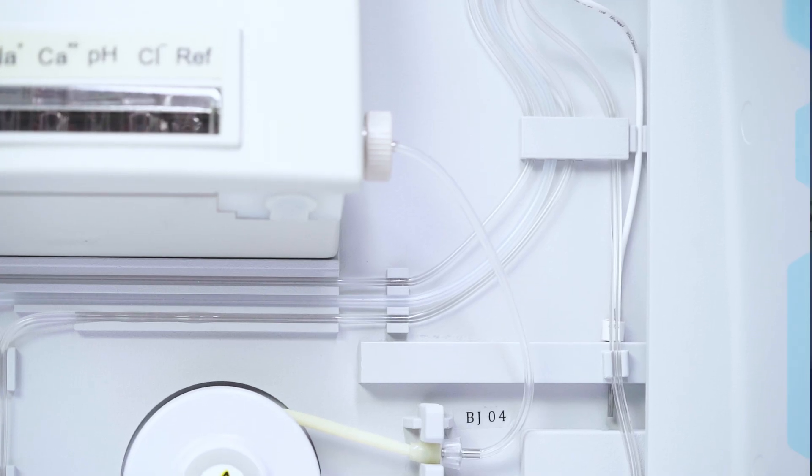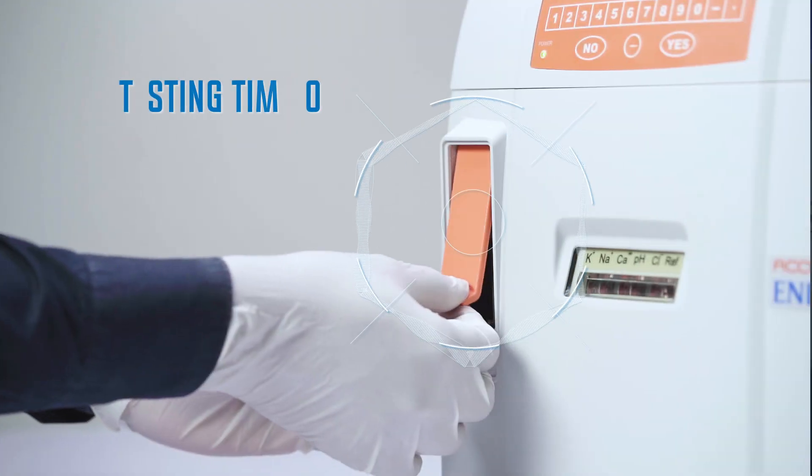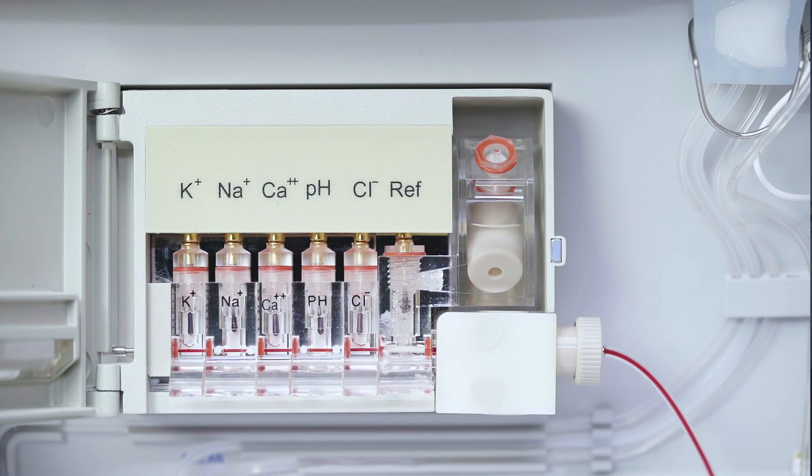The bi-directional washing ensures proper cleaning of the tubings and prevents clogging. With a testing time of 30 seconds per sample, its efficiency is unparalleled.